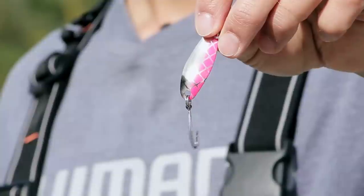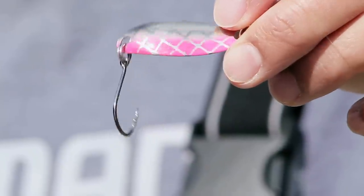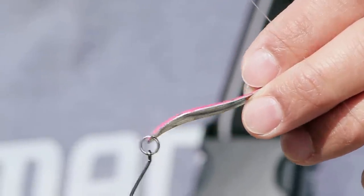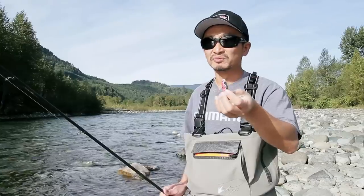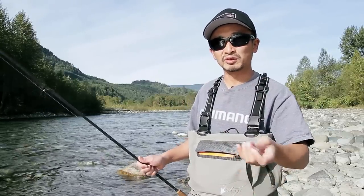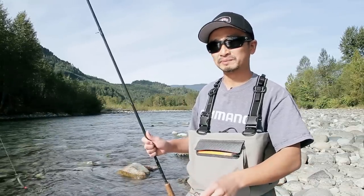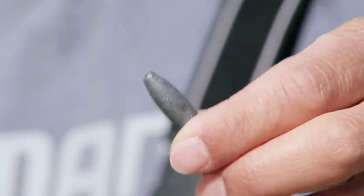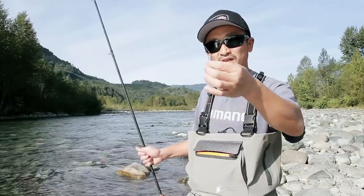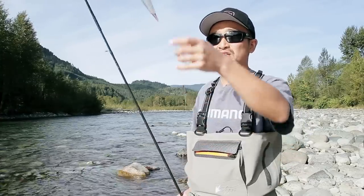This is a Gibbs Gypsy spoon. It's not a casting spoon like a Gibbs Croc — it's a trolling spoon. A trolling spoon is very, very thin, therefore very, very light; it weighs almost nothing. This is mostly used for trolling in a lake for kokanee or trout on a downrigger or with some additional weight. Because there's no weight to this, it needs some weight to balance the float. About a foot and a half above the spoon I have a sliding weight that sits on top of a swivel — that's going to balance the float.